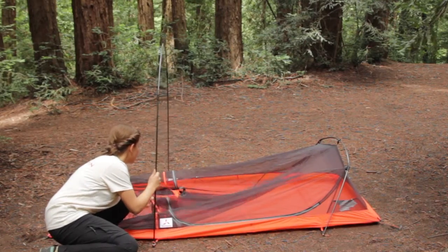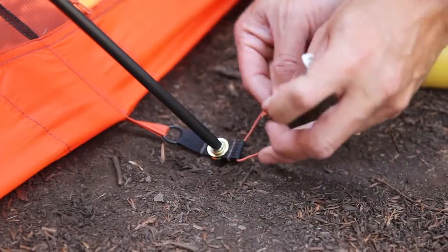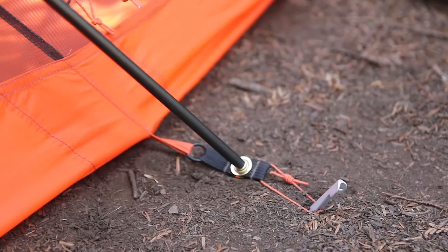Connect the tent body to the tent poles via the clips attached to the top of the tent body. In case of harsh conditions such as high winds, it may be necessary to stake out additional parts of the tent.